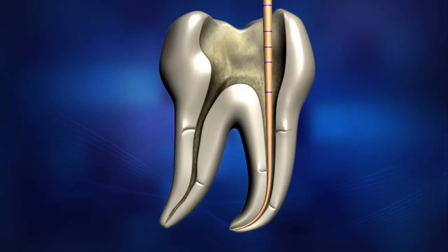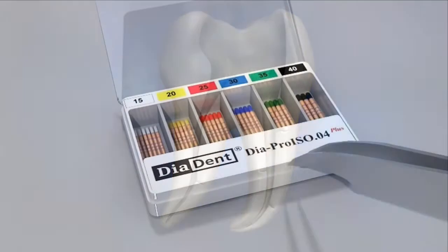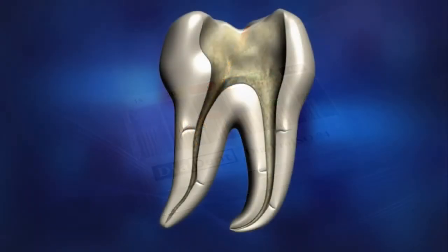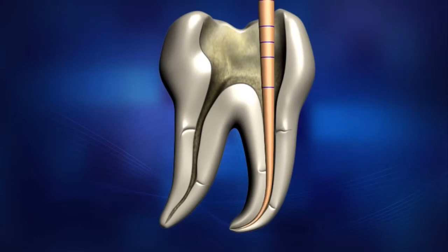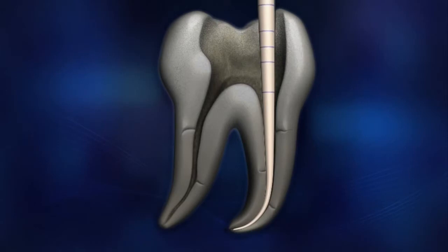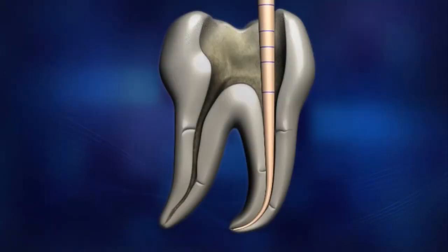After shaping the root canal, select a master cone that closely matches the apical size. Insert the selected Gutta-Percha point. Make sure that the selected Gutta-Percha fits snugly in the canal, and establish that there is a tug back at its apical extent. Take an X-ray to verify the fit.